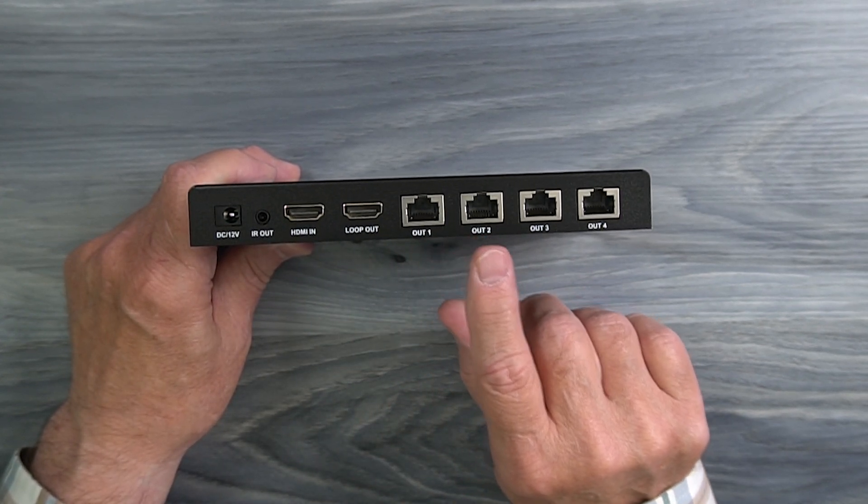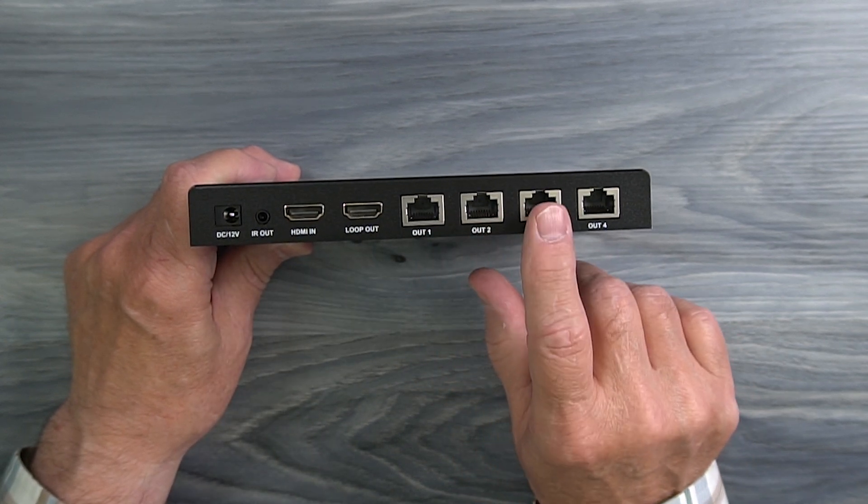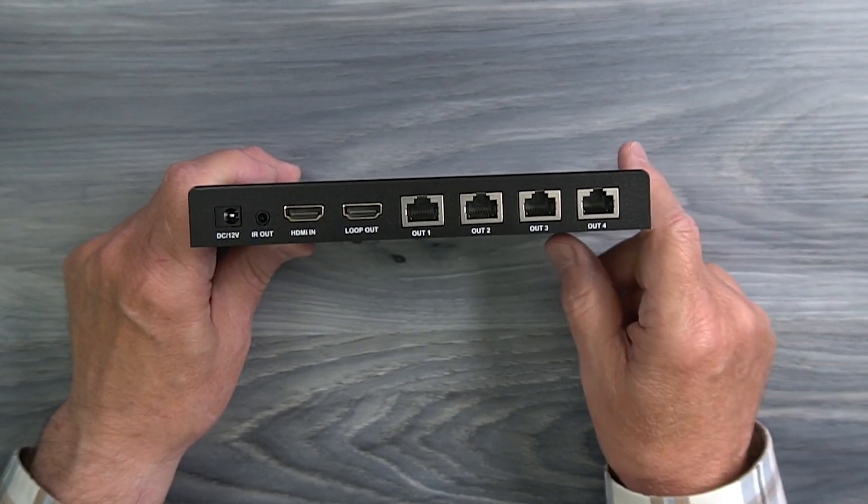To the right of that are four LAN ports labeled Output 1, 2, 3, and 4. This is where one end of the CAT6 or CAT7 cable plugs in between the sender module and the remote receivers.